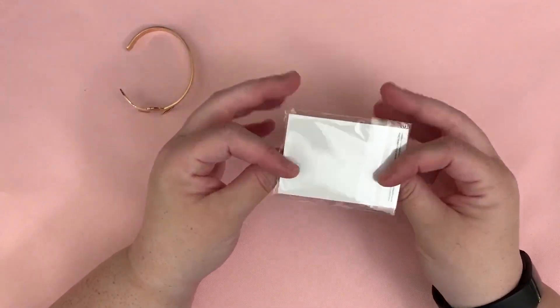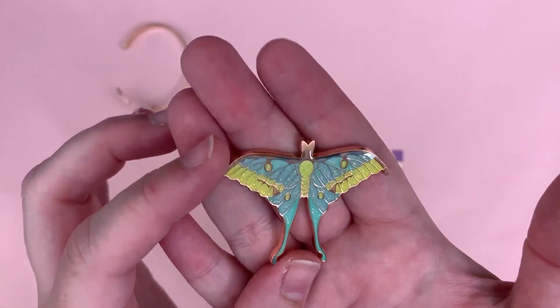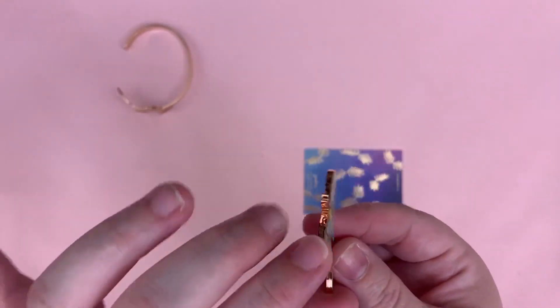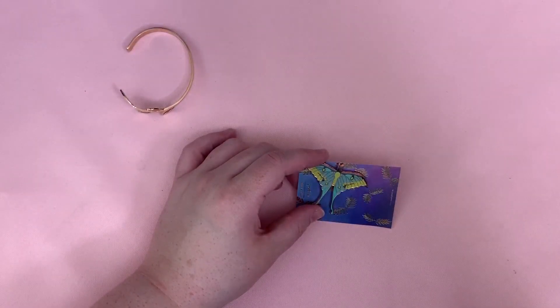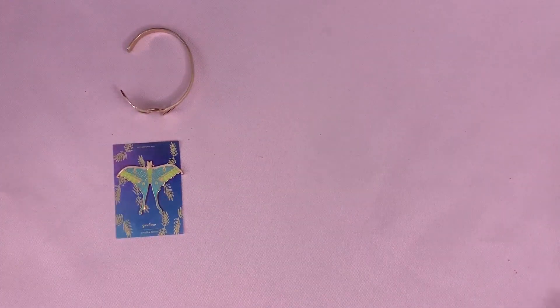This magnet is so pretty — I'm so in love with it. I've been wanting to do art with moths and this is just totally inspiring me. It's so beautiful. I'll stick it somewhere later. I have one from another month stuck to my camera arm. This one is so pretty, in love.